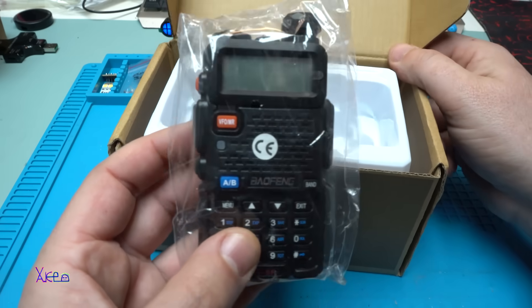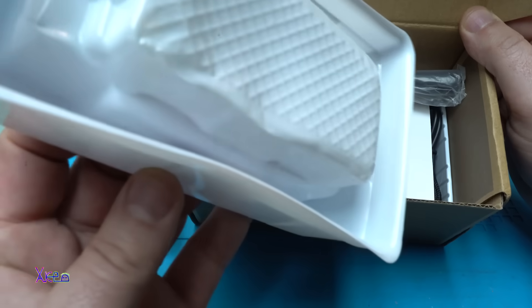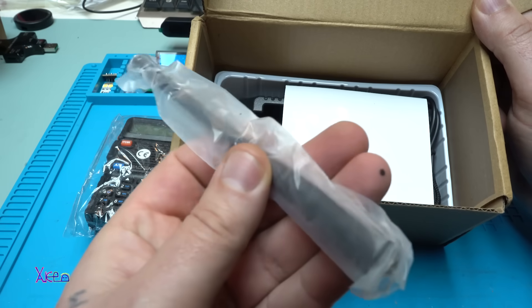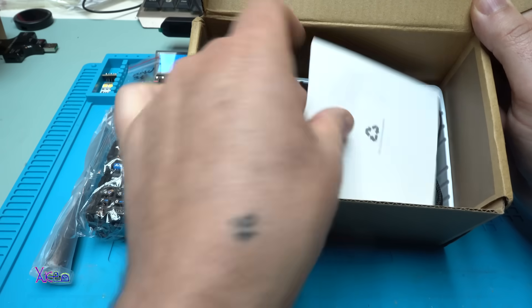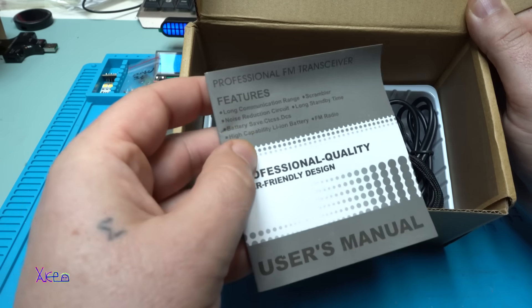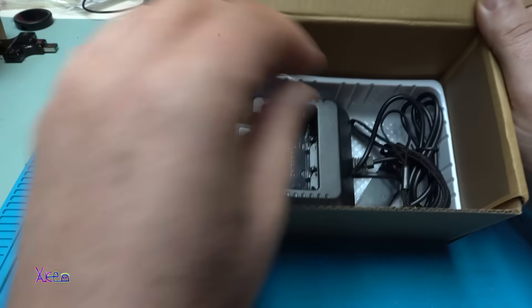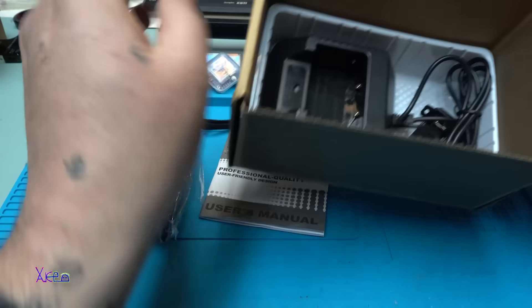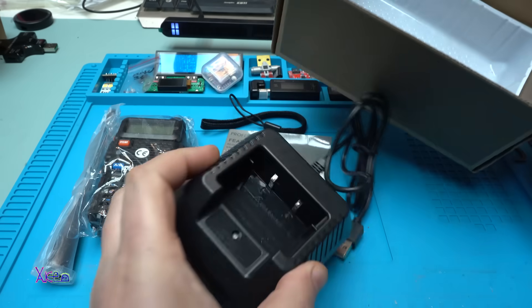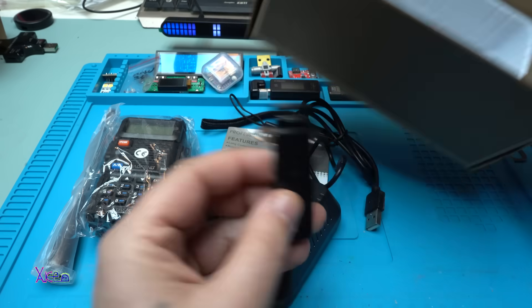Let's take a look at what we have in the box. We have the antenna, the instruction manual - this is something new for me, I need to read it. A charger, beautiful. And a clip. Nothing more.